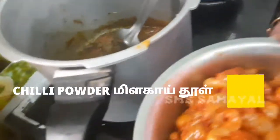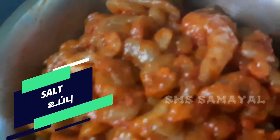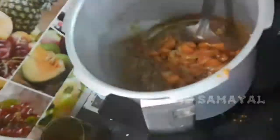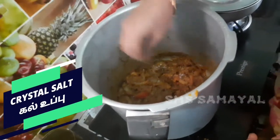We add 1kg prawns and add salt. Let it sit for half an hour. We add a little bit of salt to taste.